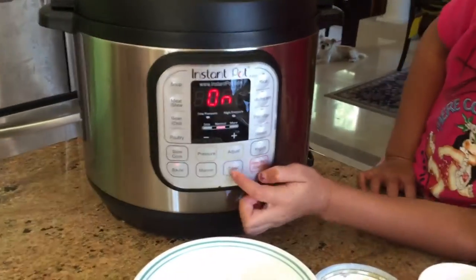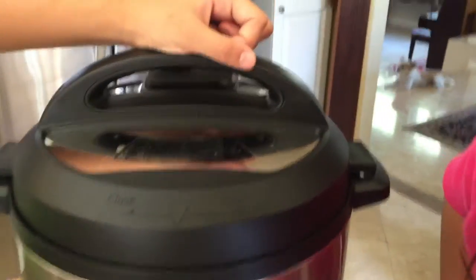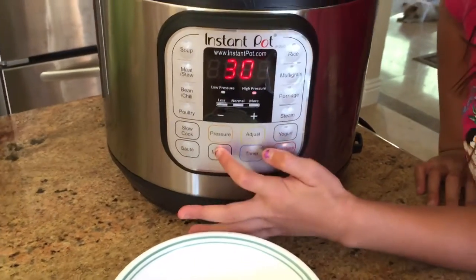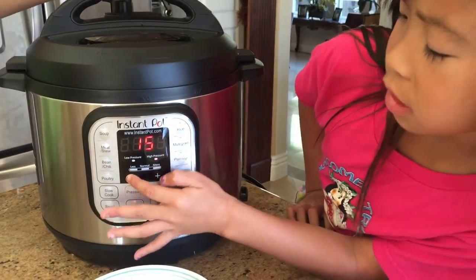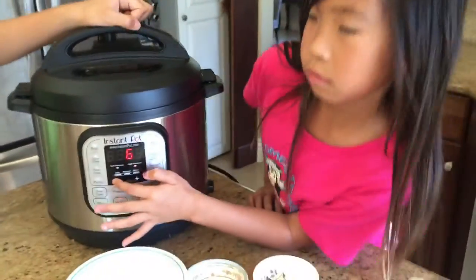Press manual — cancel and then press manual. For six minutes. Then we wait.